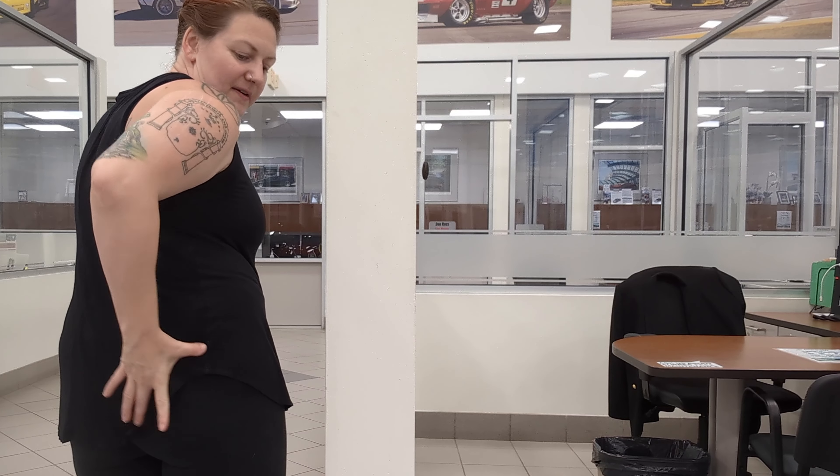Hi there, I'm Megan and today we're going to use a pair of tune-up balls and a wall to do a standing release for our glute muscles. This is a big fan-shaped muscle that comes from the back of our pelvis, along our sacrum, and across to the back of the leg.